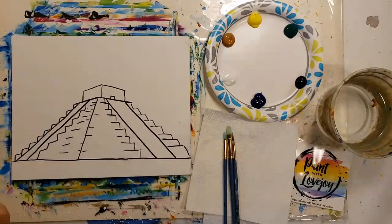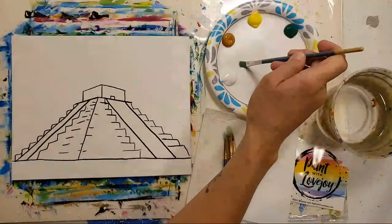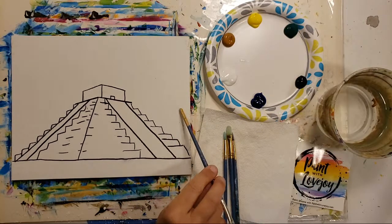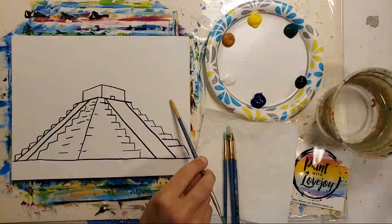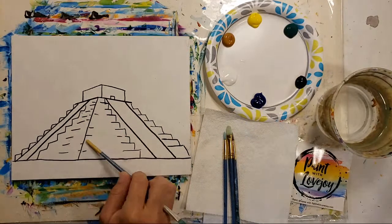If you guys have any questions today, please feel free to leave a comment in the chat and I will address it while I'm painting. For the painting today we're going to do a blue background — it's a pretty intense blue, kind of like the lighthouse painting we did a couple days ago.